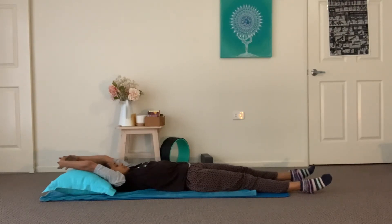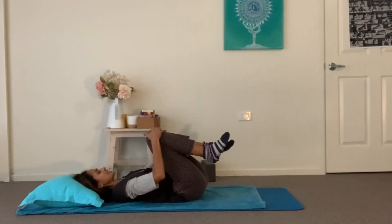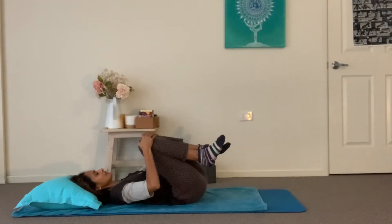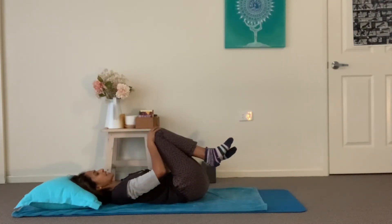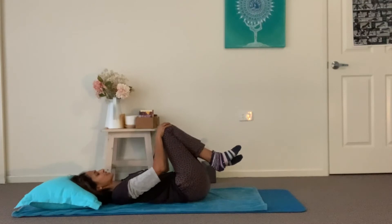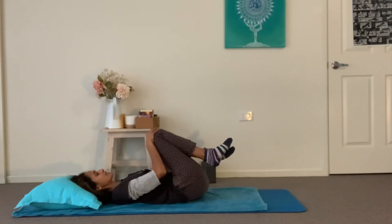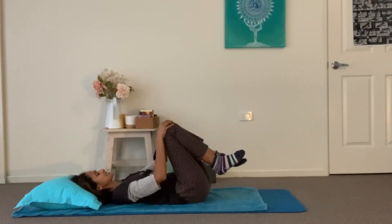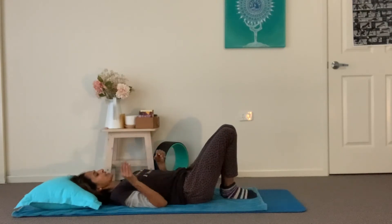Bring the arms back behind you, then back down by your side. Gently bend the knees in — give them a little squeeze, starting to awaken the spine. You might want to place the palms on the knees and make a rotation one way and then the other. It's such a beautiful gentle way just to start your day — not to rush, just treat your body gently and with compassion. Set your alarm for 10 to 15 minutes earlier so you can just start your day right.